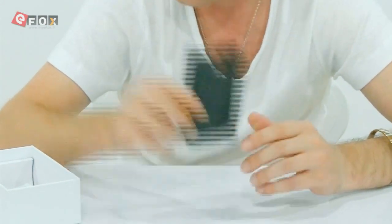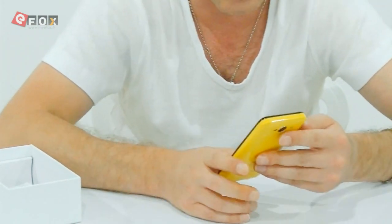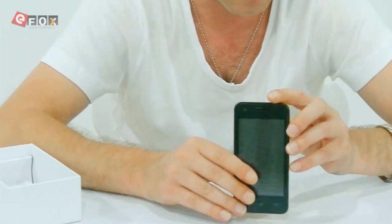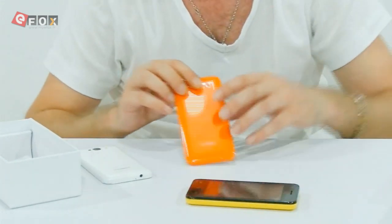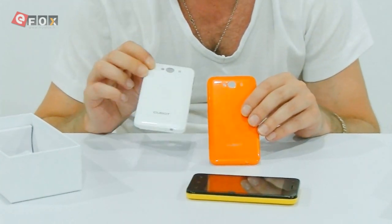It comes with this plastic case. The battery inside this is 1300 mAh — it doesn't need to be too powerful because it's not a really powerful phone. What we do is have a look at the other colours. Basically, you just pick which colour you like and then we will fit the back cover and send it to you.